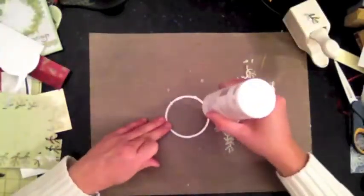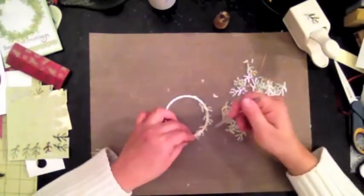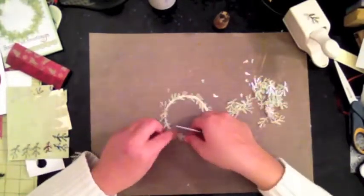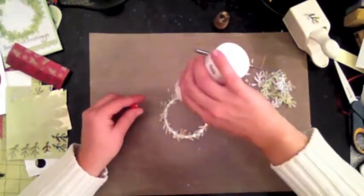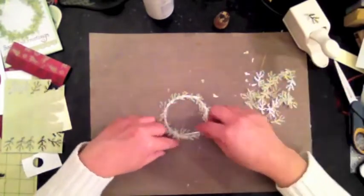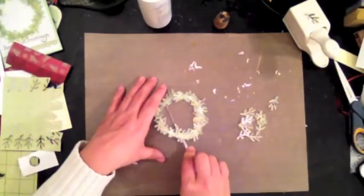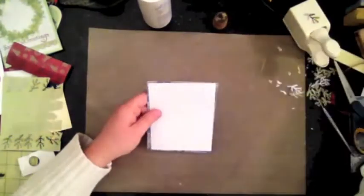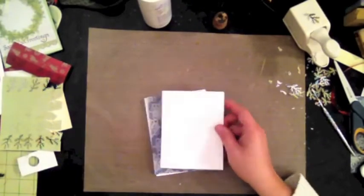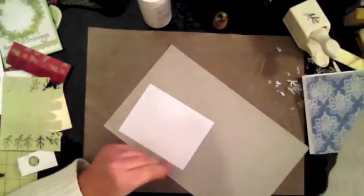Now that I have all my ferns punched out, I place one layer first around the ring and then build up from there — usually at least three layers of fern or leaves to make it look full. Using a craft mat helps because you can peel the pieces off easily. Once the embossed Swiss Dot panel is placed, I felt it needed another layer of paper.